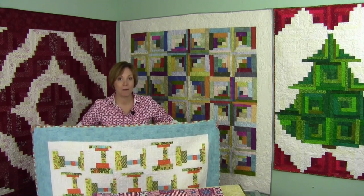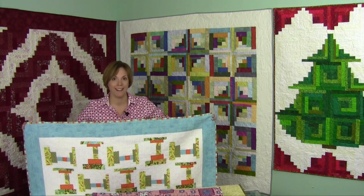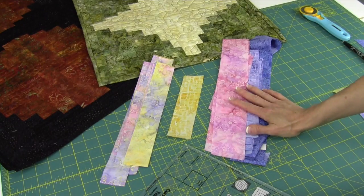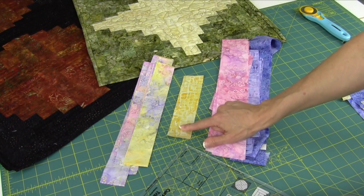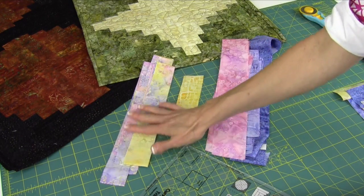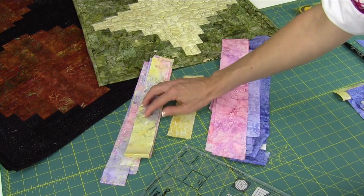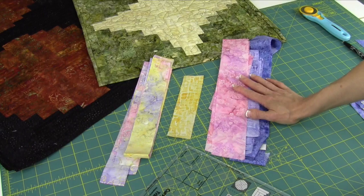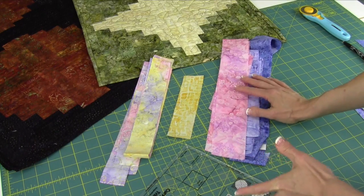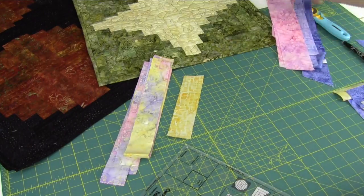Want to see how this ruler really works? Let's sit down and see how you do the trimming. Here are the colors I've pulled out to play with — starting off with yellow in the center, this batik will be the skinny side, cut at one and three quarters inches. Then these are the two and a half inch strips — cut oversized, but it's easier to just have that extra fabric so it's easy to trim.